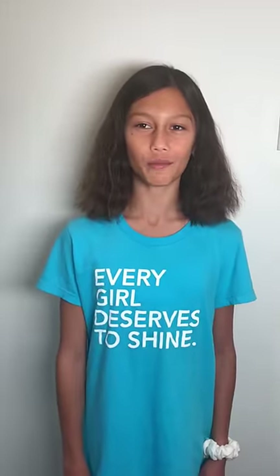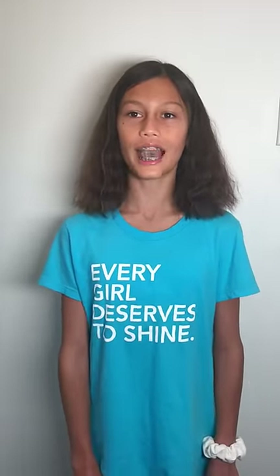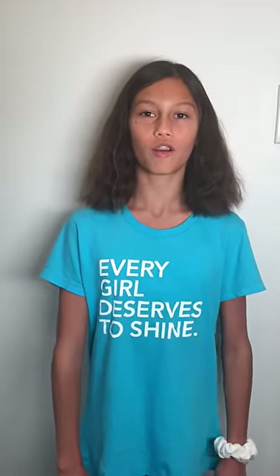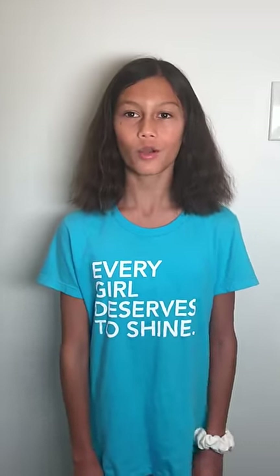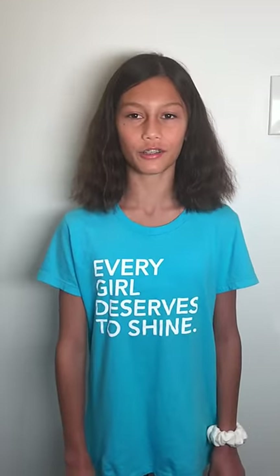Hi, I am Ruby and I am here to talk to you about the Ruby Shaping Bikini Bottoms. My dad and I designed it to help trans girls and non-binary kids like me feel comfortable swimming and doing other activities that they love. We wanted to design a bikini bottom that looks like a nice normal bottom but is designed just for kids.